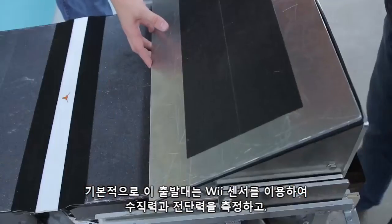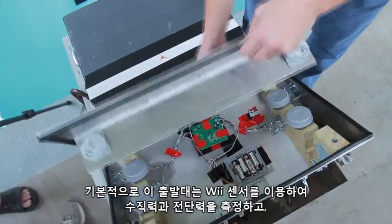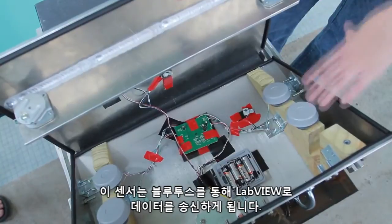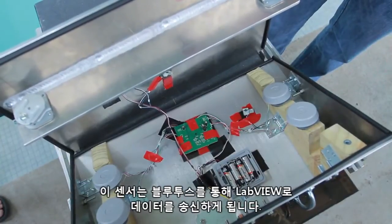Basically what this wedge does is it uses Wii sensors to measure the normal and shear forces. And these sensors will transmit the data through Bluetooth back to LabVIEW.